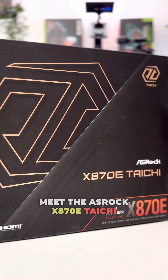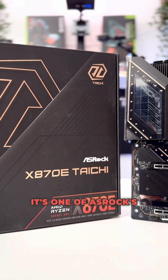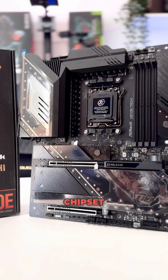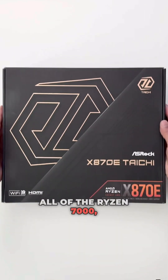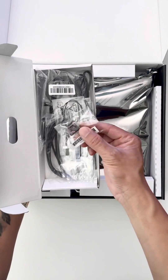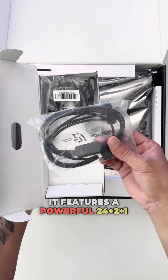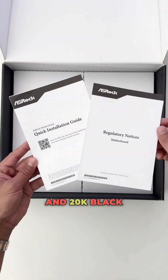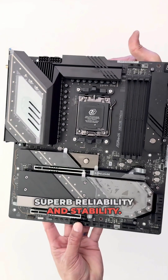Meet the ASRock X870E Tideship Motherboard. It's one of ASRock's flagship motherboards featuring AMD's newest X870E chipset, supporting all Ryzen 7000, 8000, and the latest 9000 series processors on the AM5 socket. It features a powerful 24+2+1 power phases and 110-amp SPS for V-core and 20k black capacitors for superb reliability and stability.